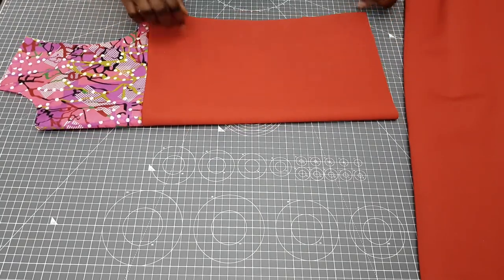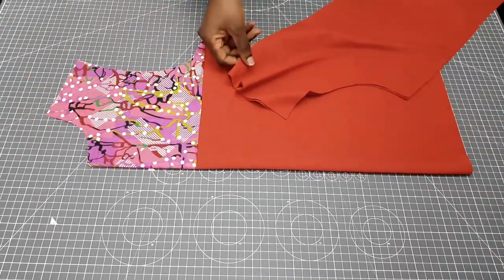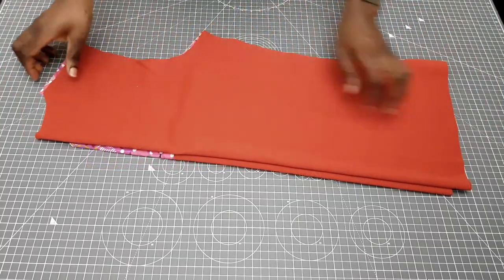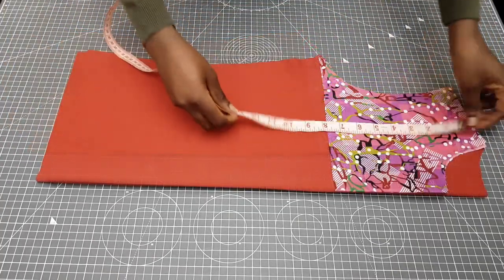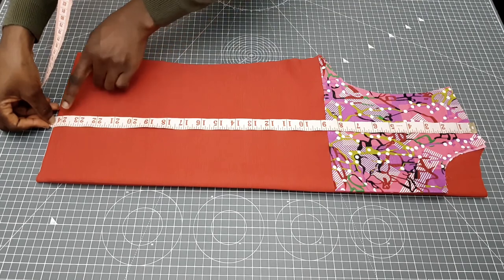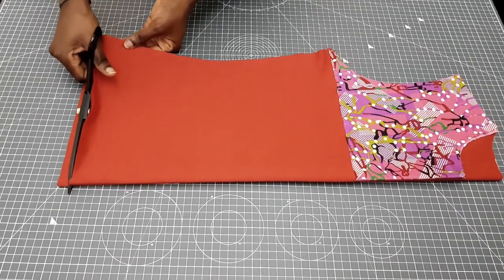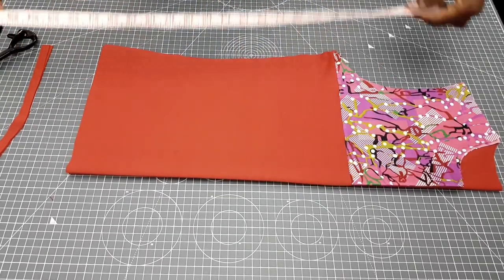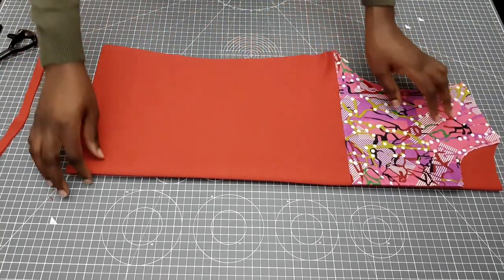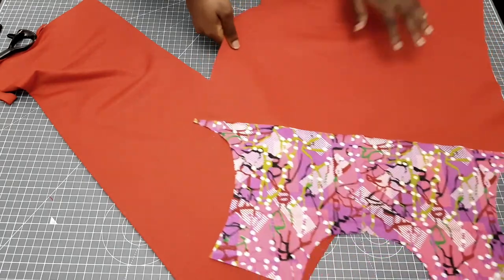Depending on what measurement you're using, just make sure you trim whatever is left from the back panel — except if you cut them separately. I cut mine on a fold, so that's why I have to trim what is left from the back piece. If your measurement isn't right it's probably because you took in too much or too little while sewing. It doesn't matter — just trim so that your overall length is between 21 to 22 inches.